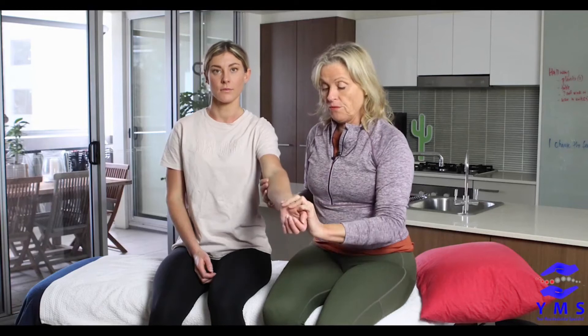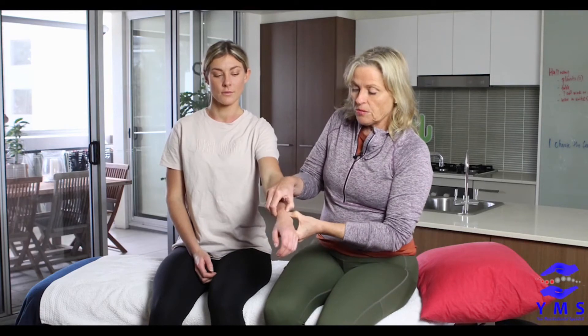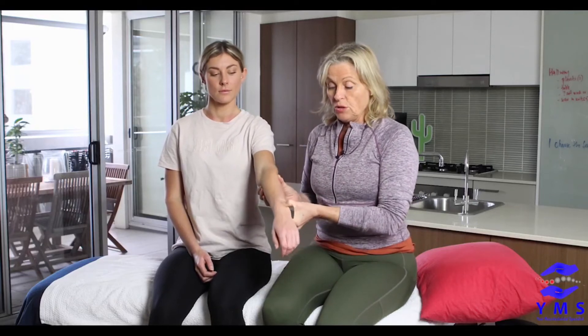We're going to cover two things we can do with a forearm: addressing mobility with medial and lateral rotations. When you have a push injury or fall on an outstretched hand, you can get disruption to the joints, even fractures, but you can also have the interosseous membrane — the membrane between the ulna and the radius — contract and become stuck in that position.